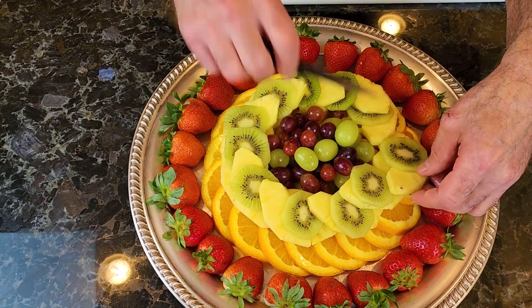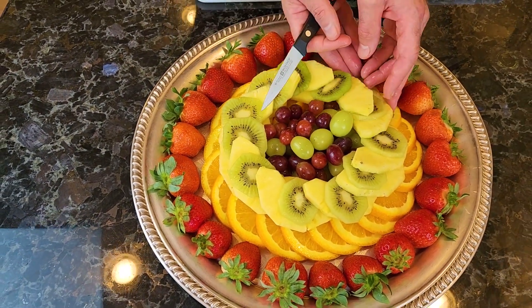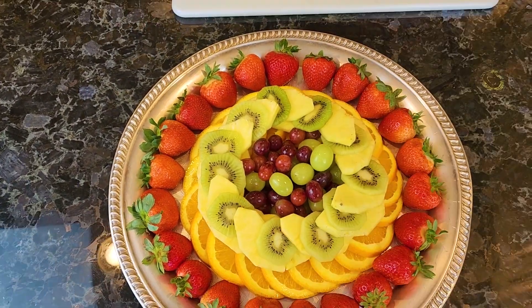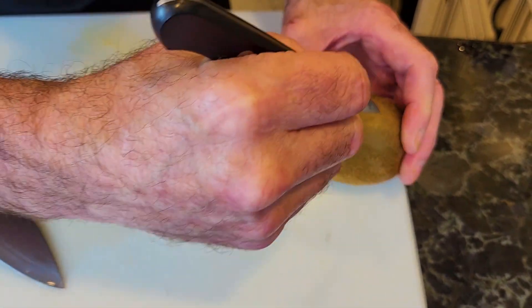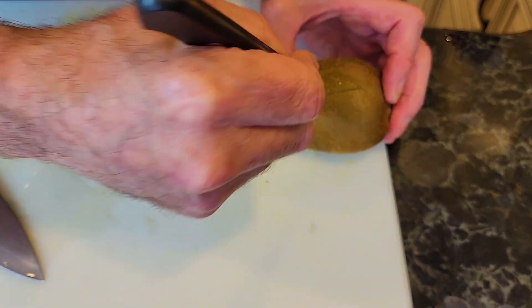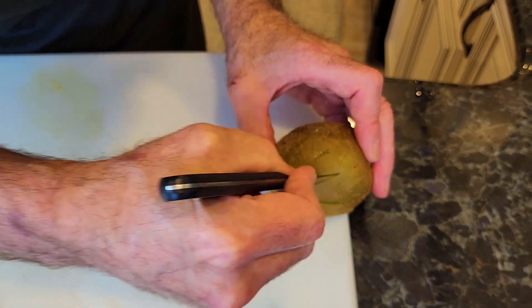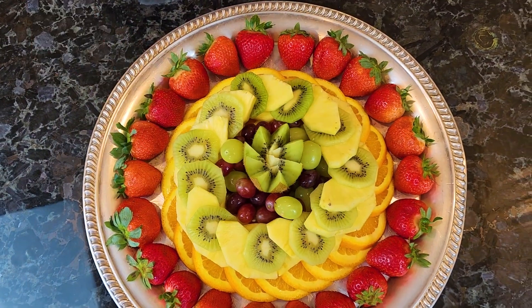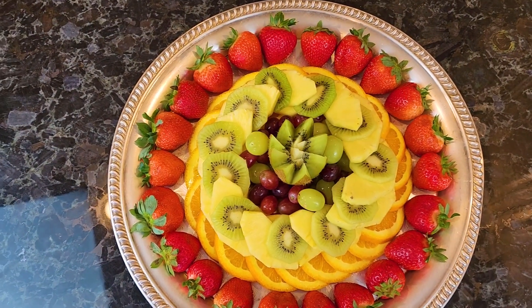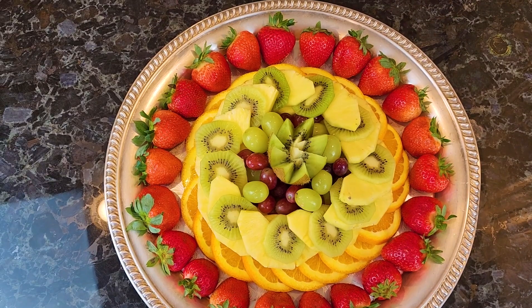An orange is going to be way too big for that, so let's go with kiwi. We're going to do a series of V cuts on the kiwi. Let's put some grapes around there — you could use raspberries, blackberries, anything you like. And voila — a beautiful fruit platter.